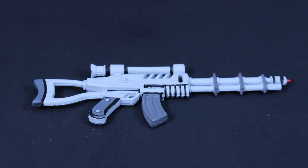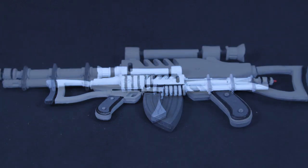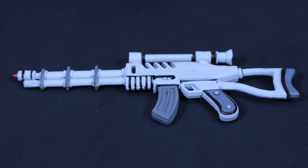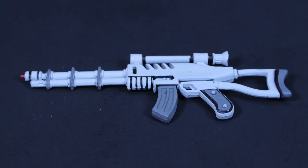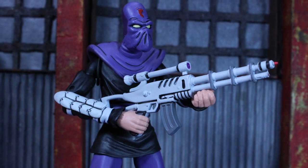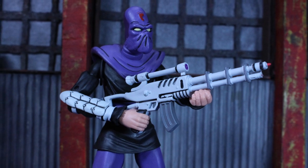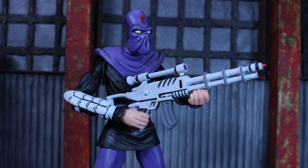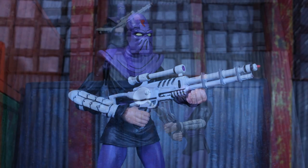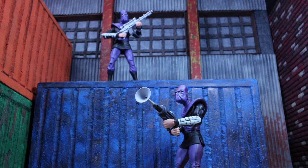The other gun looks more like a laser rifle you'd hold with both hands. It's got a scope and other details on the handle and the ammo section. Everything about this gun is so overdone in the best way, and it also has the orange tip on the end. It looks even better when both Foot Soldiers are holding these guns with both hands.